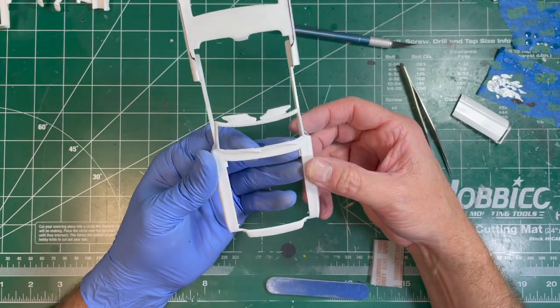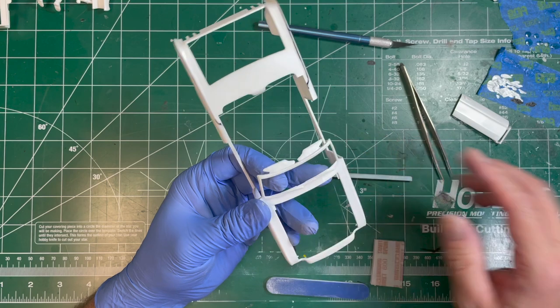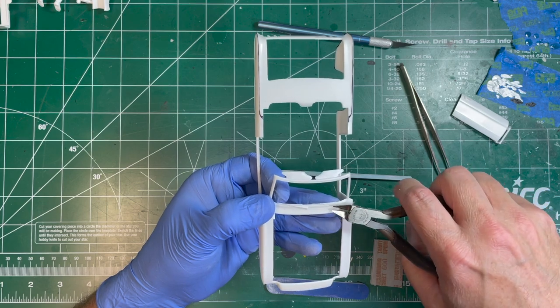Another thing that the client asked was that I remove the windshield wipers — he had some other ones he wanted to add. So we're just going to cut those off, smooth them down, and then add the ones he wants later.